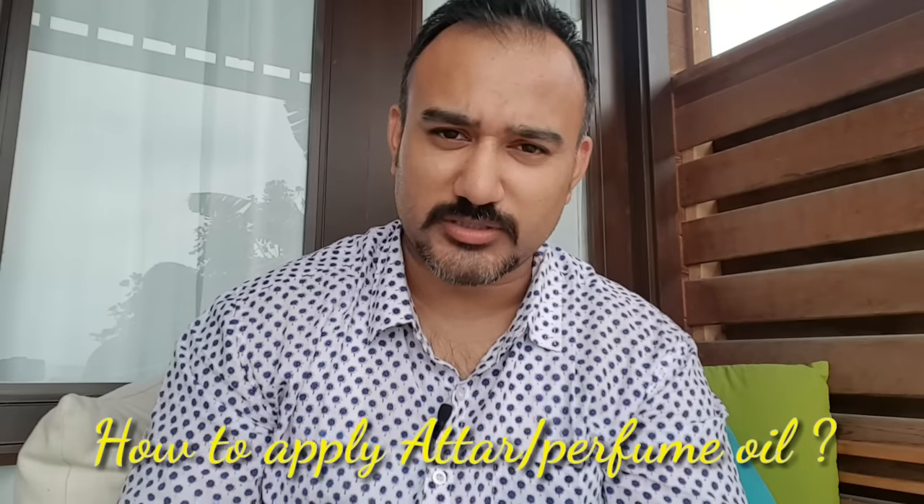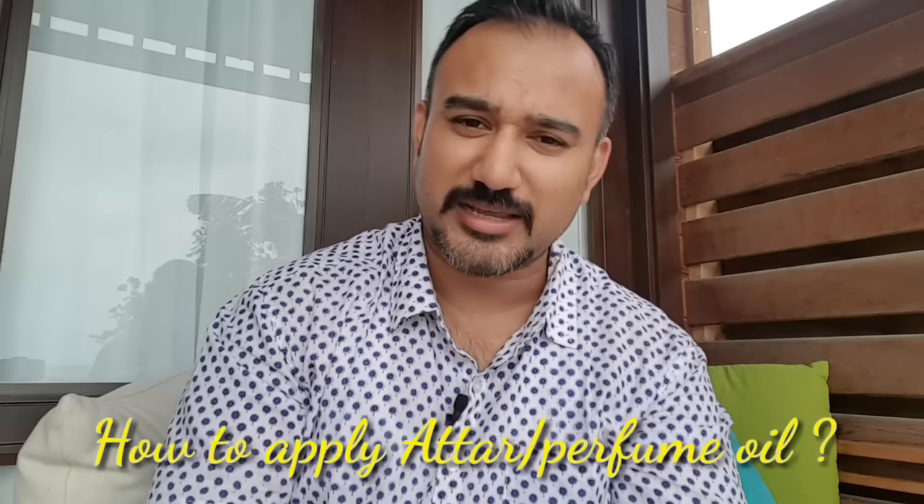Welcome back, my dear friends. I hope you enjoyed the first video. Now we'll be talking about how to apply atar, how to apply concentrated perfume oils, or how to apply your perfume oils.